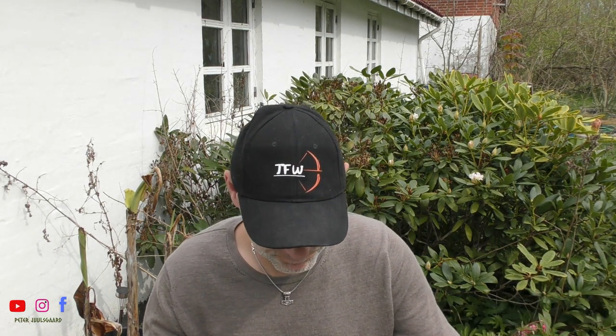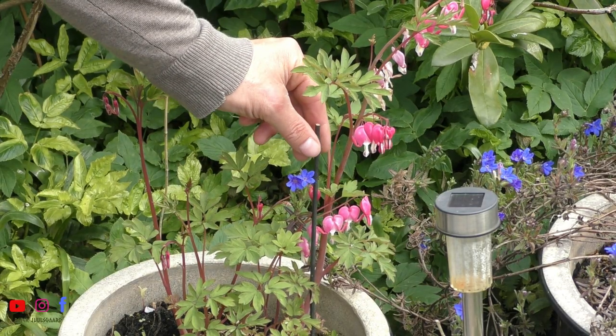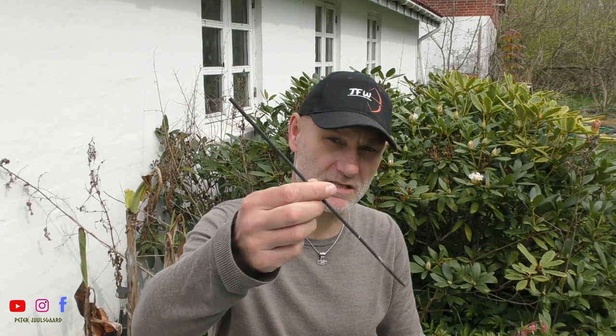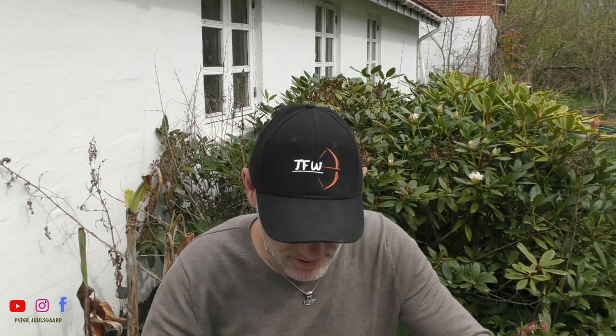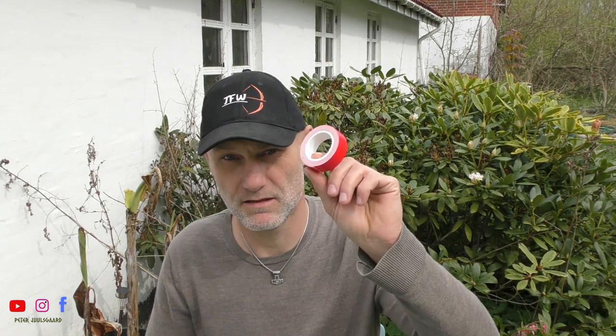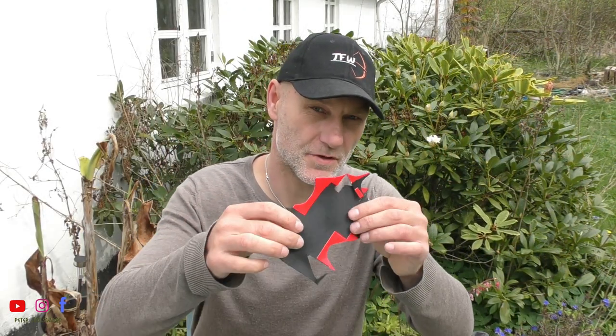I'm using some different stuff to make this bump with. One of the things I'm using is what I'm going to call a flower stick — one of these sticks we use to hold flowers when they are little. Then I'm going to use some velcro, a black marker, scissors, and this tape with double adhesive on both sides.